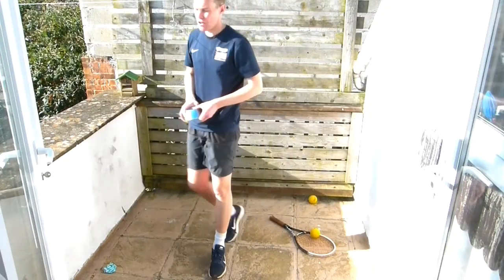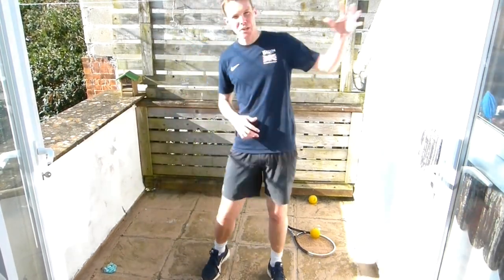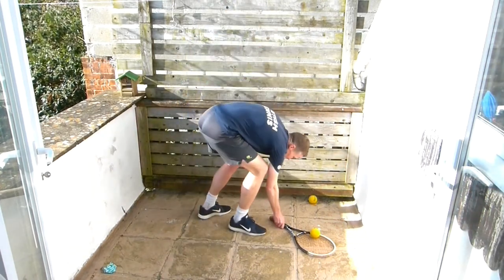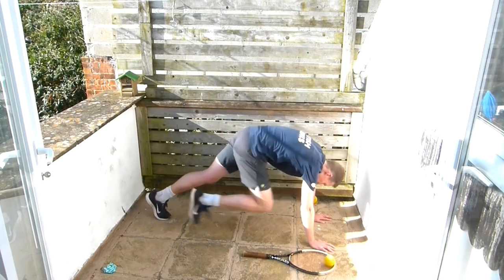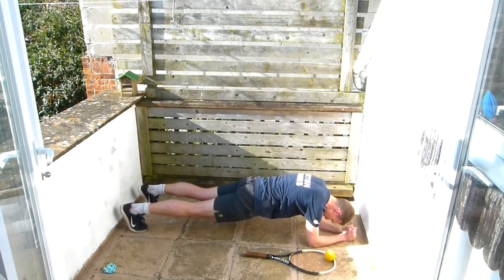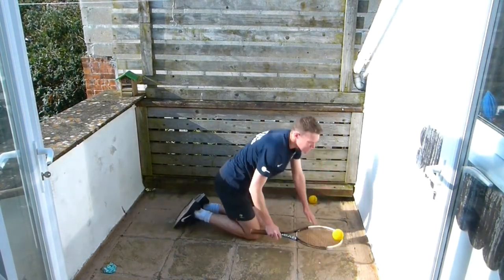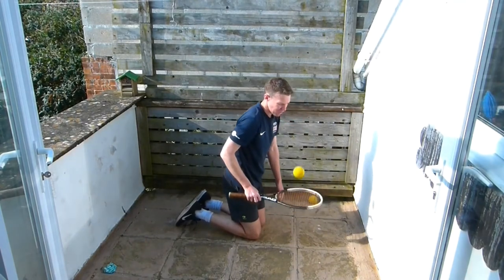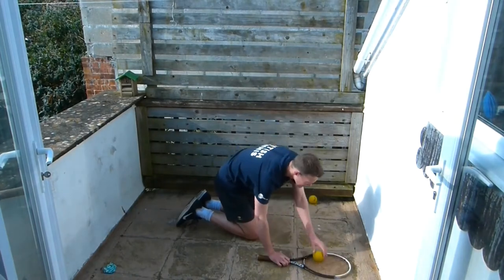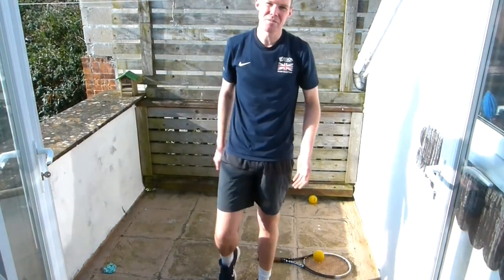Now we're going to do our weekly challenge. Every week we set you a different challenge — last week it was the wall sit, this week it's the plank. We're going to get down on all fours, either on your forearms or straight arms, and you've got to hold it for a minute, nice and straight, nice and strong. If you want, try doing some juggle volleys while you're doing it — count how many you can do and let us know in the comments section below.